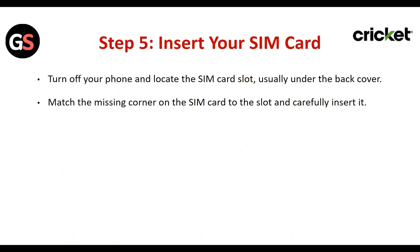Step 5: Insert your SIM card. Turn off your phone and locate the SIM card slot, usually under the back cover. Match the missing corner of the SIM card to the slot and carefully insert it.